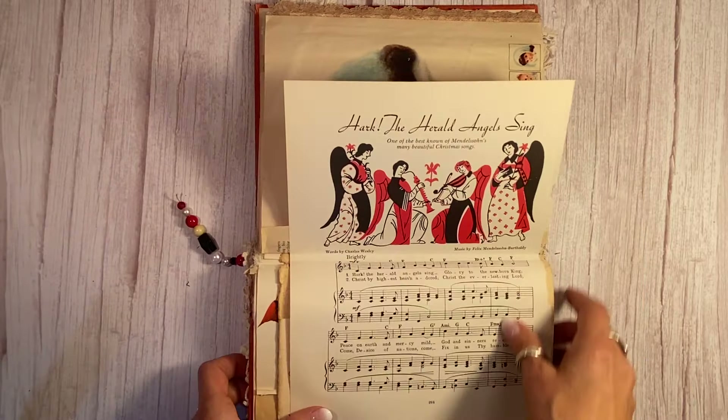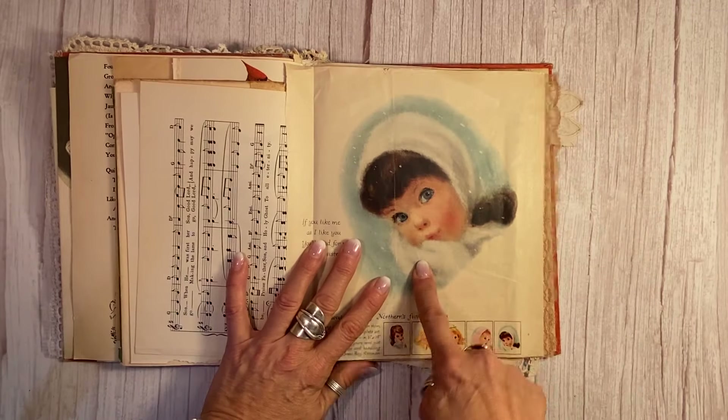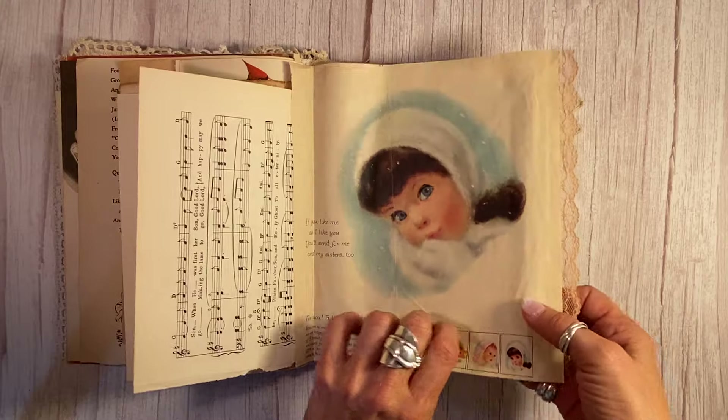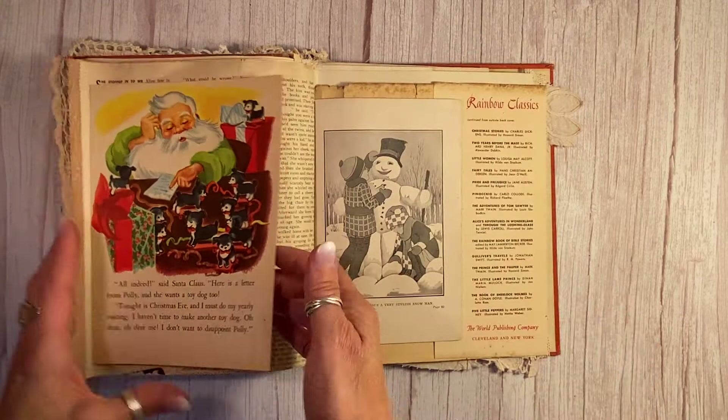And 'Hark the Herald' — vintage song sheet there. This is so pretty. This came from a 1950s magazine Christmas edition. Look at this pretty little girl in the snow there — I love it.